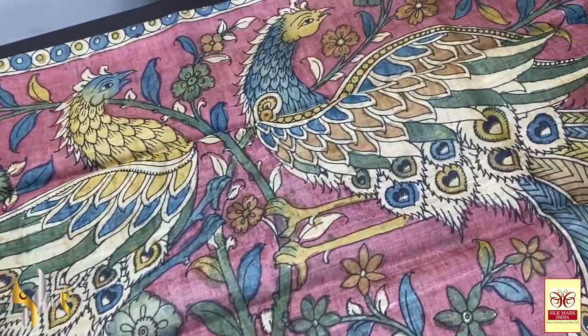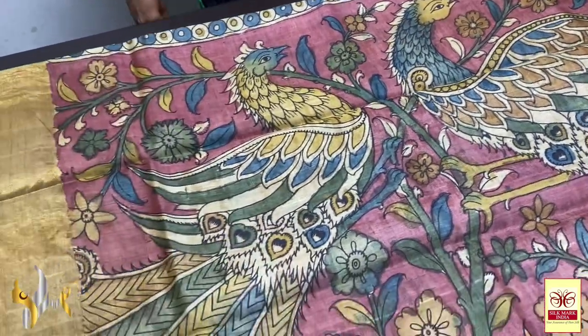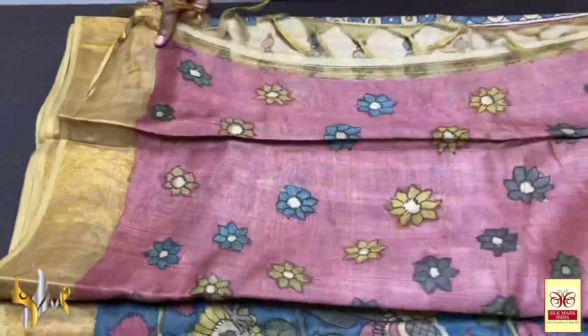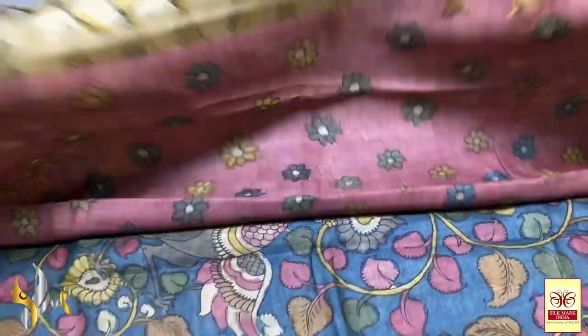Very beautiful design on a base of beetroot pink color. Peacocks are done — two different peacocks with multiple colors. Same pallu color blouse piece: it is beetroot pink with very elegant florals.